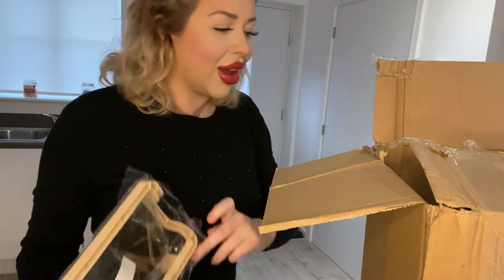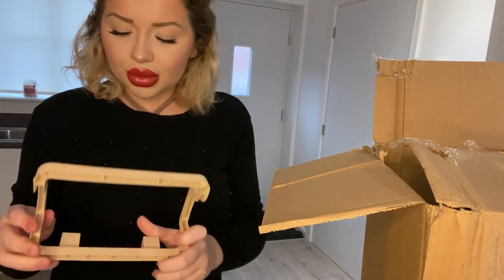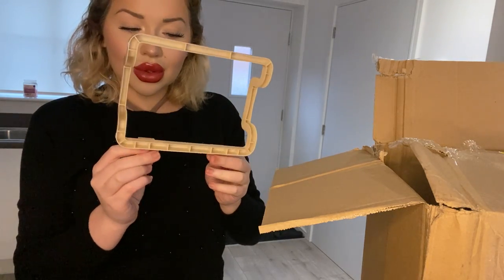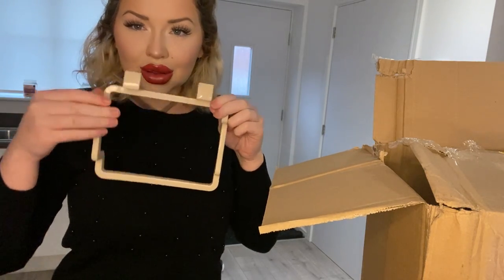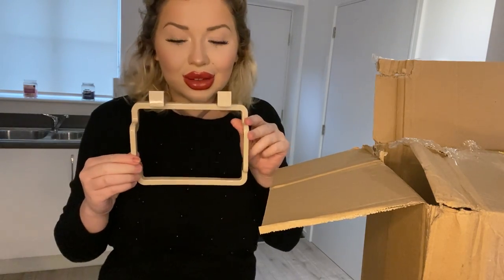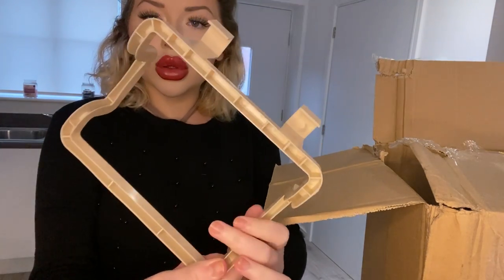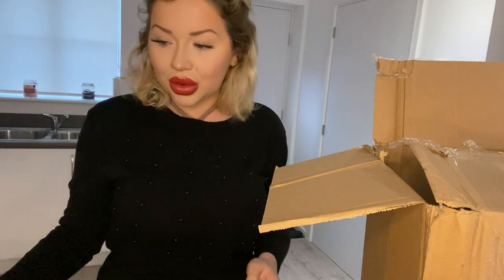What the hell is this? Does anybody have a clue what this is? I don't have a clue what that is.